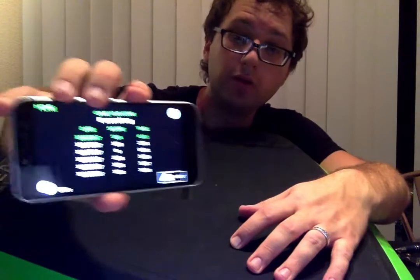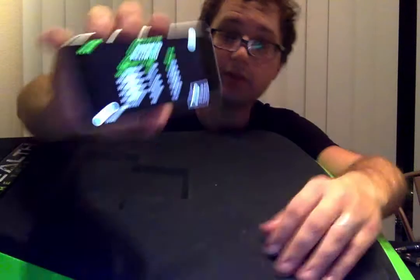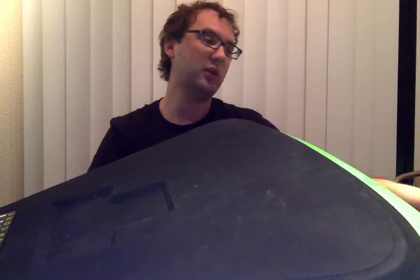I just realized my phone was not showing the thing I was trying to show you. Anyways, it's a pretty cool thing, a pretty fun thing. I'll make some more videos about it. But as someone who does not enjoy exercise, I actually enjoy doing this, and it works.